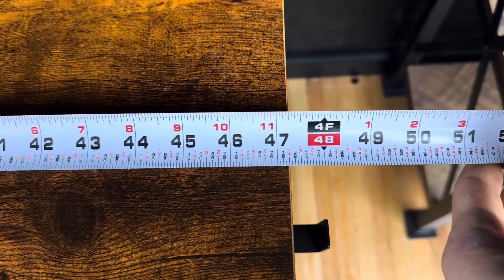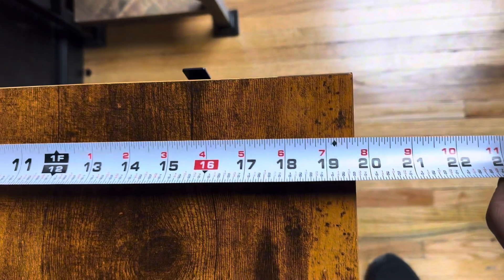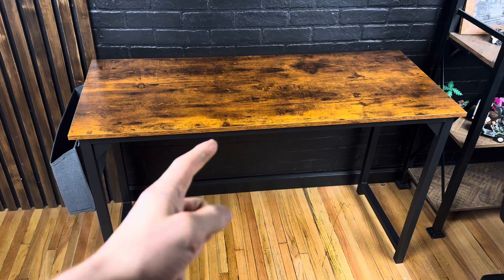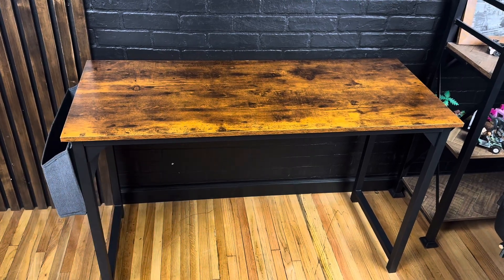It's a good looking desk. The one I got measures 47 and a quarter inches long, 19 and three quarter inches wide, and just about 30 inches tall. Overall, it's a really good looking, super sturdy office or gaming desk.